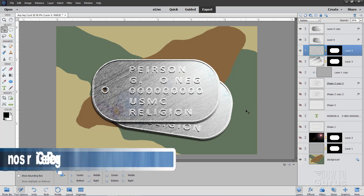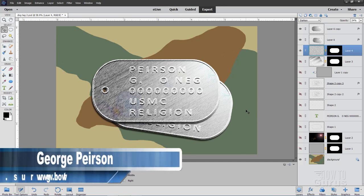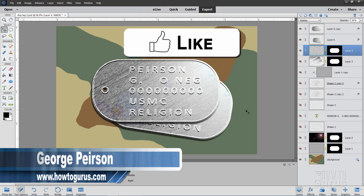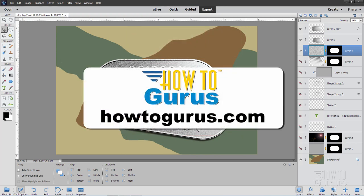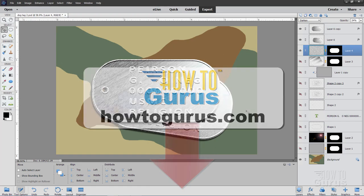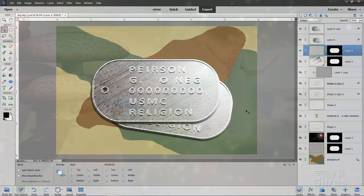Hi, I'm George and we'll be doing this dog tag graphic inside of Photoshop Elements. If you like this video, make sure you hit the like button, click on share and subscribe as well. When you subscribe, hit that bell icon for notifications of my new videos, and take a look at my complete training for Photoshop Elements — it's the best way to learn this program. There's a link for that right down in the description.